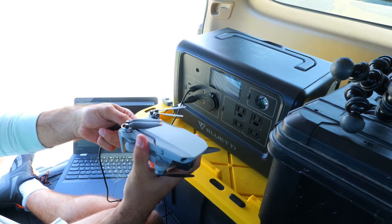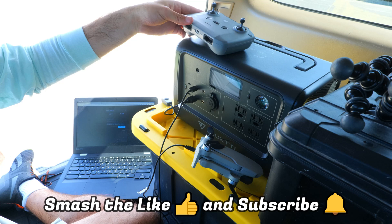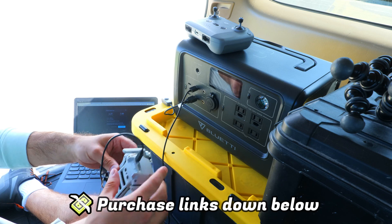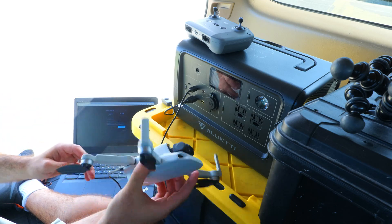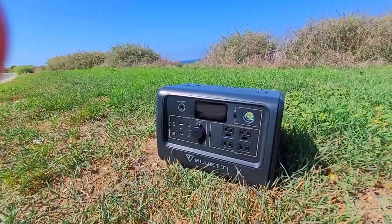Be sure to give this video a thumbs up and subscribe to the channel if you're new here. If you want to pick up the power station or the panel and support my channel, you can use the links in the description below. In this video we'll be looking at the power station's features, performing some different testing, looking at the solar panel and testing that out too, and I'll leave you with my final thoughts on the package as a whole.